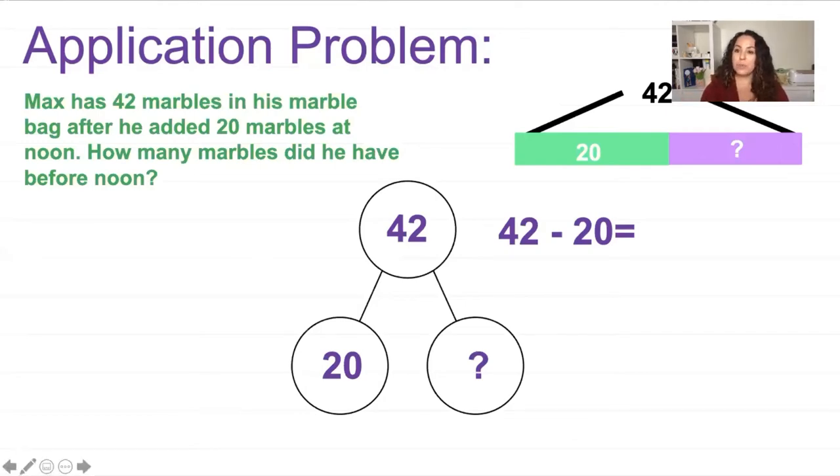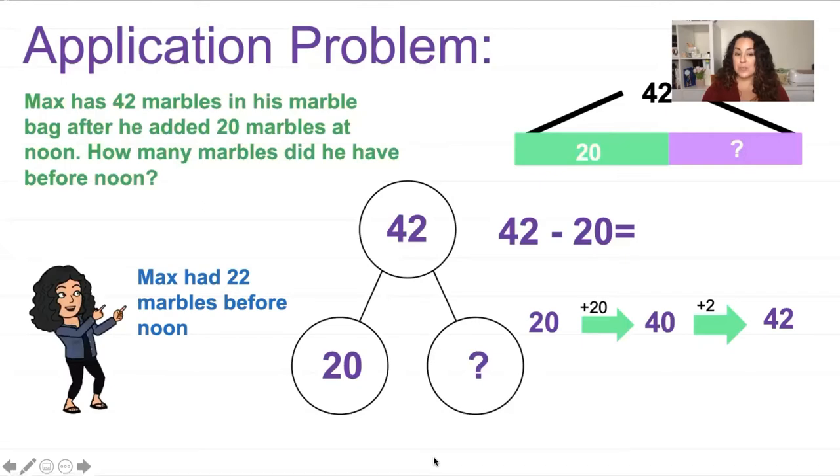If you're not comfortable with subtraction, you can also work with addition. I can do 42 take away 20 in my head, but let me show you another strategy using an arrow way. We start at 20 and count up to 42. If I add 20, that gets me to 40, and then I need two more to get to 42. Now I look at these numbers — 20 and 2 — and that gives me my answer: 22 marbles. Max had 22 marbles before noon. See how I added 20 plus 2 to get 22.